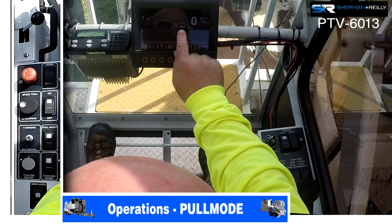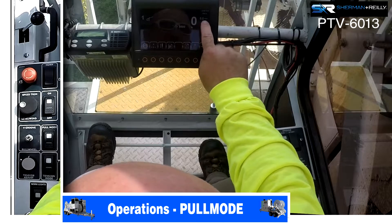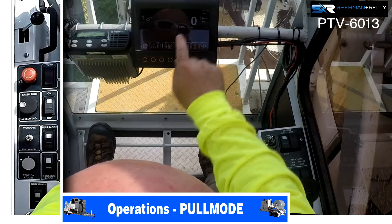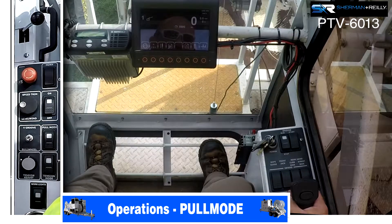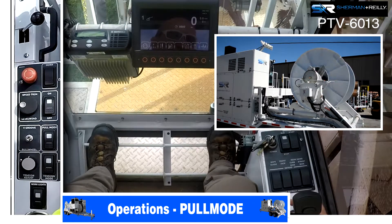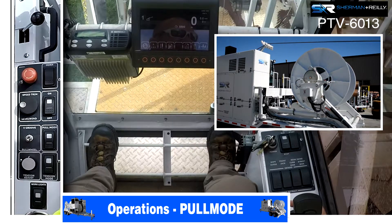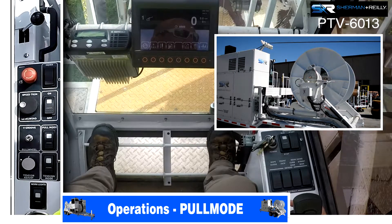This is where we're telling the machine to stop. This shows miles per hour and how many feet we've got out. At this point, if we're ready to pull in, you will grab the joystick, squeeze the trigger, and pull back. The further you pull it back, the faster you're going. This is both bull wheels pulling in your rope or pulling in your conductor using the bull wheels.